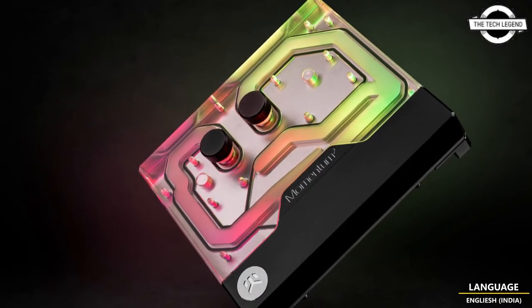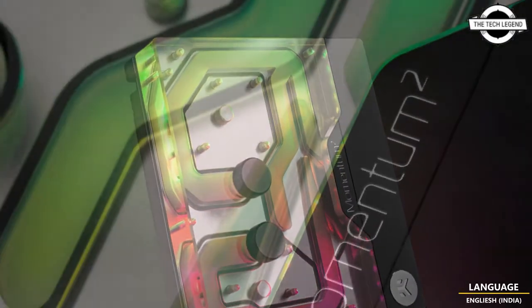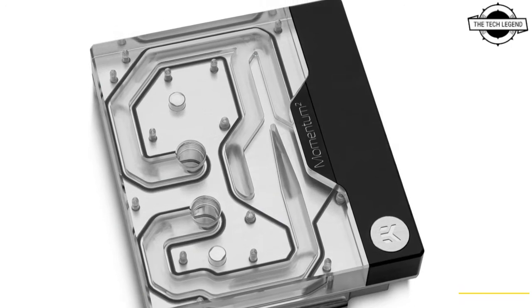EK is releasing the EK Quantum Momentum Square ROG MAXIMUS Z690 Xtreme DRGB Plexi, a new Intel LGA 1700 socket-based monoblock belonging to the Quantum line of products.